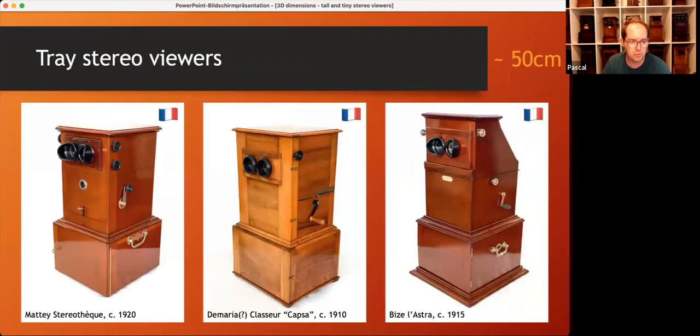That's why many other manufacturers produced viewers that worked likewise. For example, all these viewers have a lower part to store trays and an upper part for the mechanism. Some are a little larger, some a little smaller, but they still have approximately the standard tabletop size of 50 centimeters. And it's easy to imagine that with trays, the number of slides was no longer a selling point.